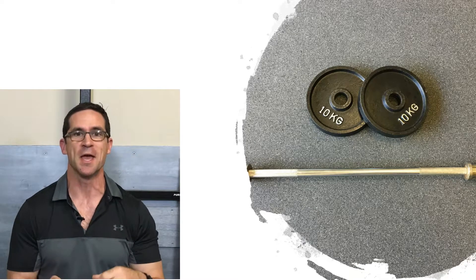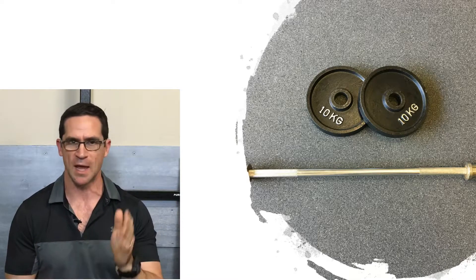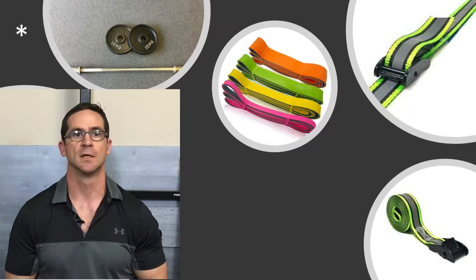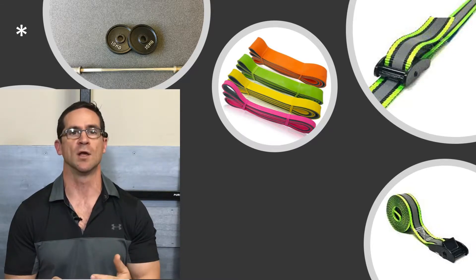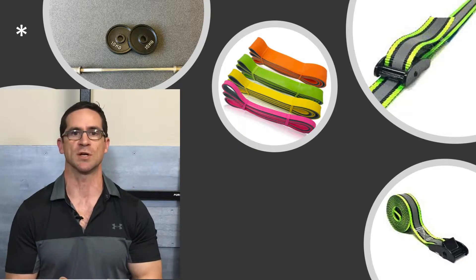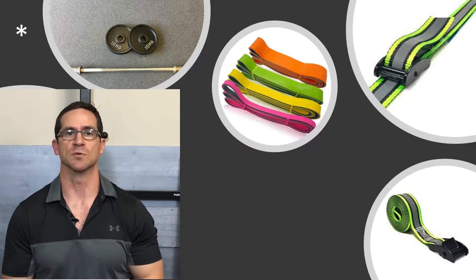Once again, there's an asterisk here. I chose 40 kilos because it's comfortably within 20% of my maximum — and if you're into BFR, you'll understand why I chose 20%. As I didn't use enough external load, I ensured I used other methods to add extra stress to my training stimulus. In particular, I used isometrics, lifting bands, and also BFR.